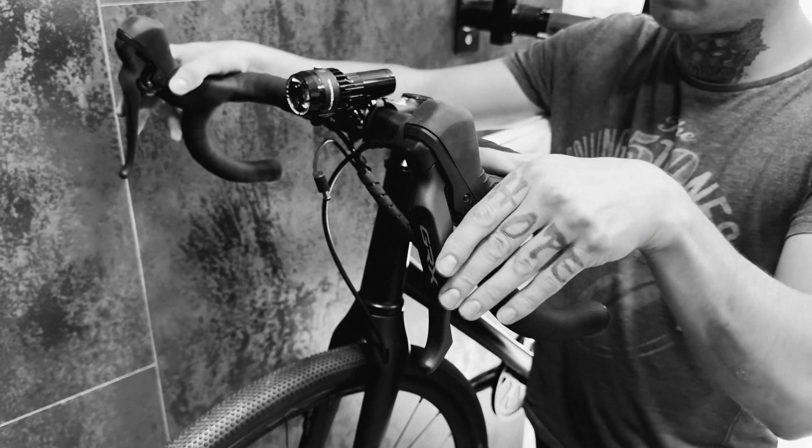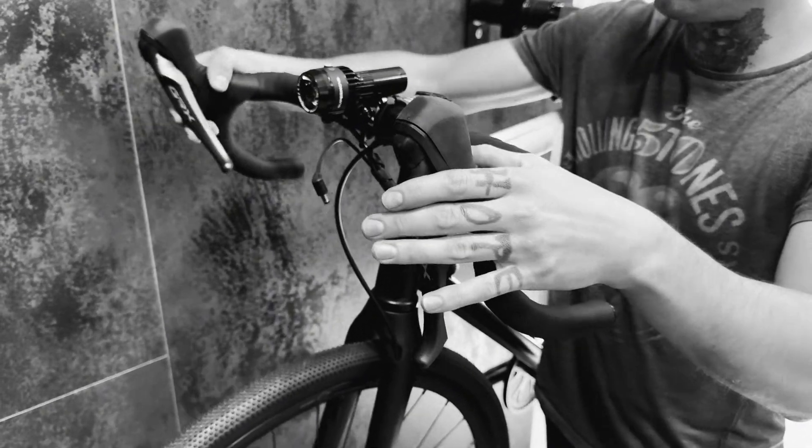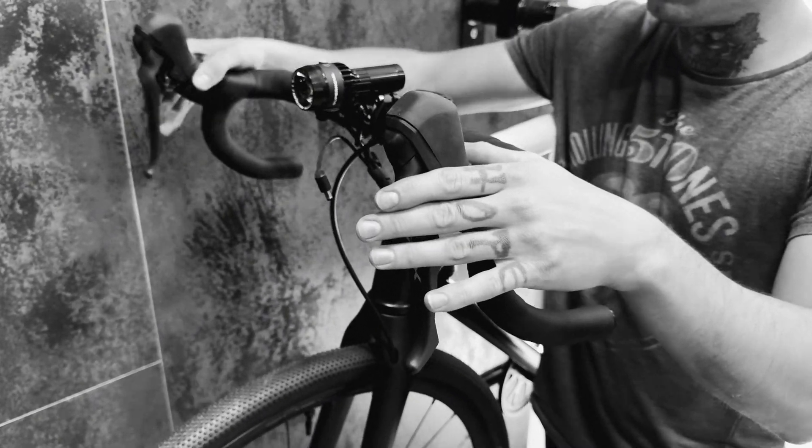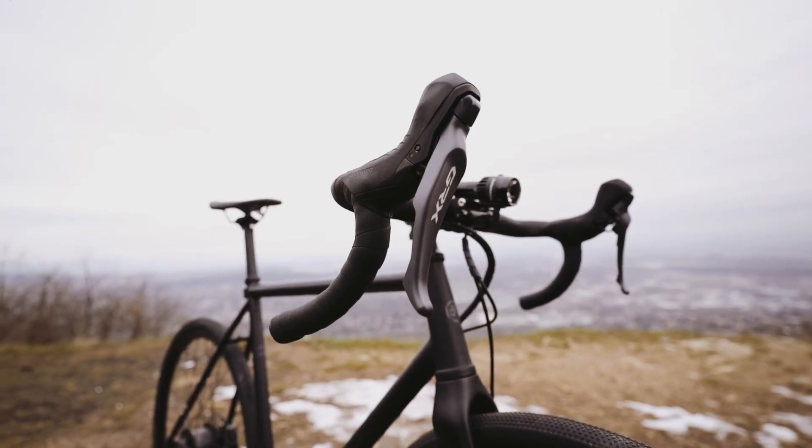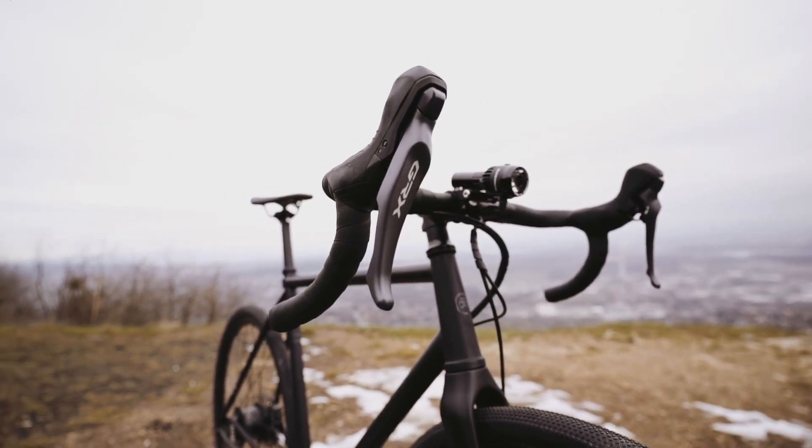When you are doing the shifting, the brake lever needs a hard wrist twist. And it's using the Gabla Robox system with a long mechanical cable that has to be set really precisely. We tried to find something that makes the usage more comfortable.